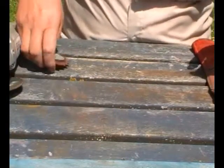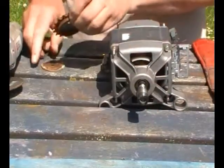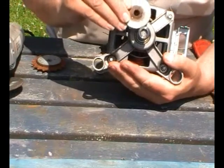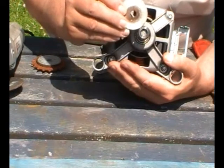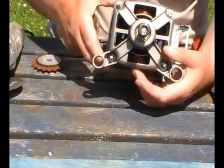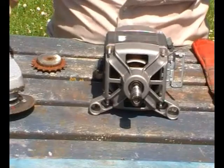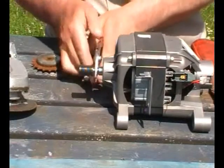I chose these washers because of the hole in the middle. That hole is almost the same size as the shaft that this pulley is on. That will go in there like that, along with the cog. I'll add two on the shaft, holding the cog in position.